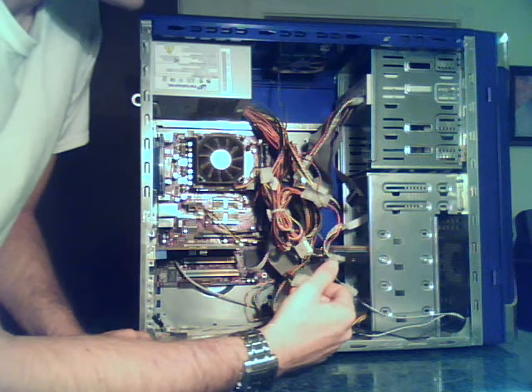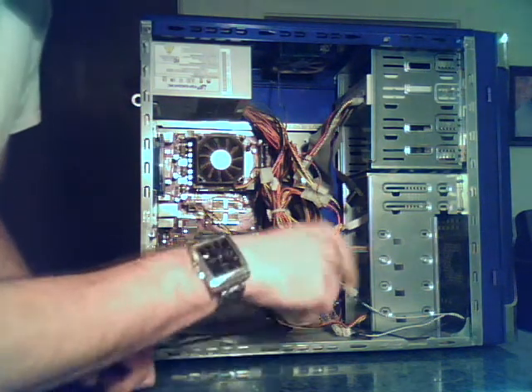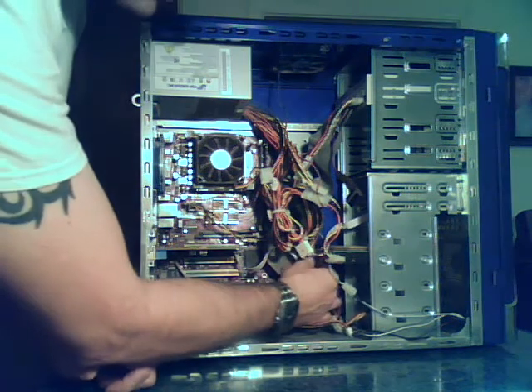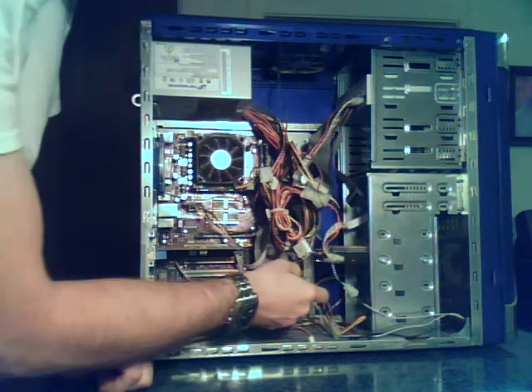It depends on how desperate you are to get your data back, and there's still no guarantee they can even get it off there. Some mechanical failure is pretty much just dead — they have to go in and replace the arms, pull the disks out. But logical failure, it's much easier to get your data off.